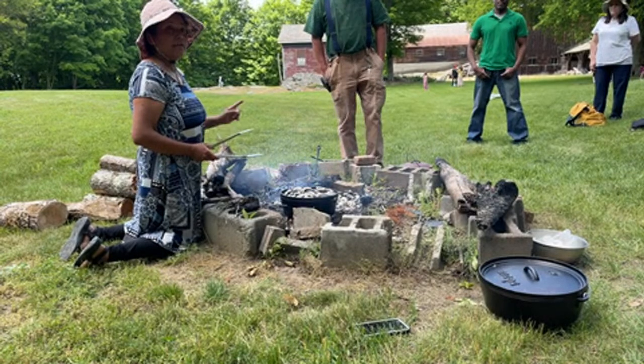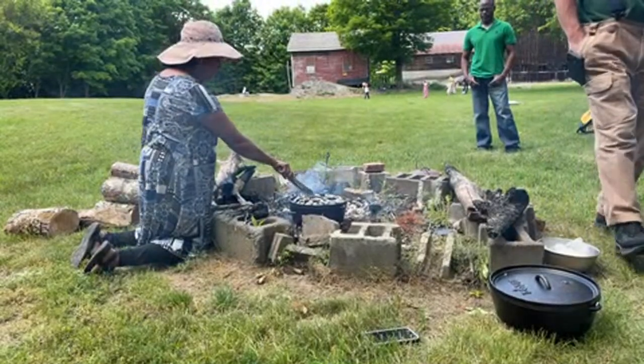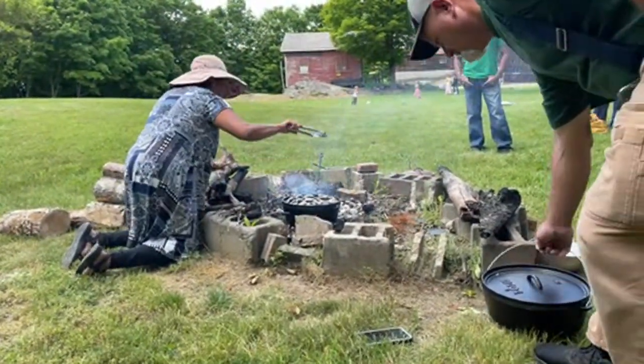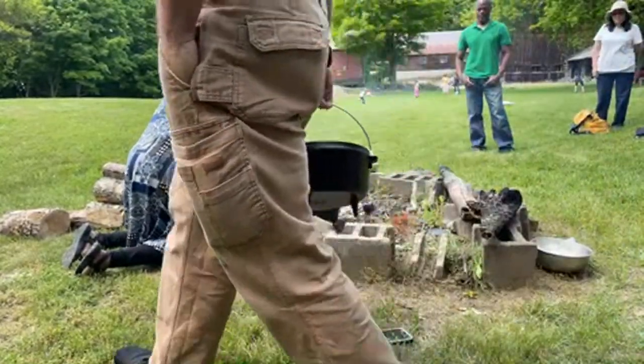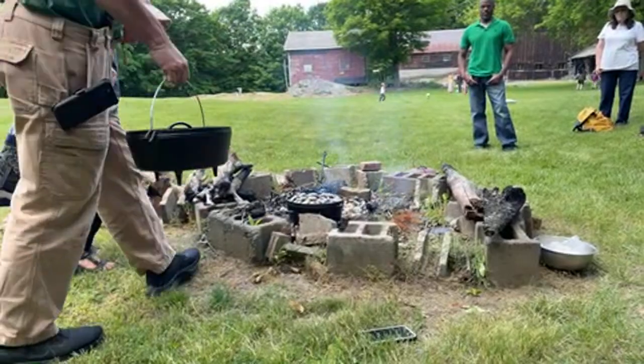But we made it a 400-degree oven, right? So how many more briquettes do I need? This is 350 degrees as-is. We need two more briquettes because each one is 25 degrees. So you put the extra two on top. Now we're going to put our other oven on top of the oven.